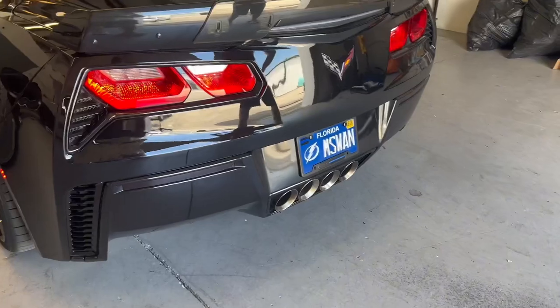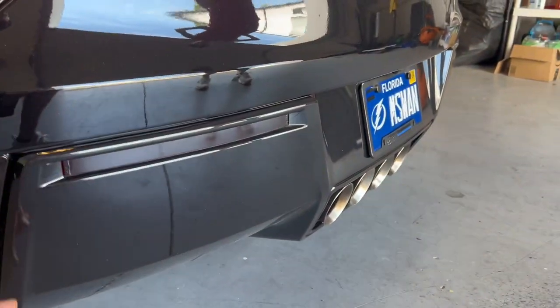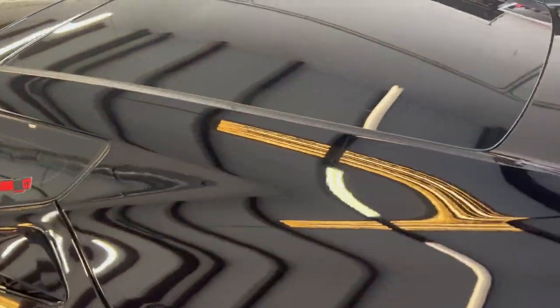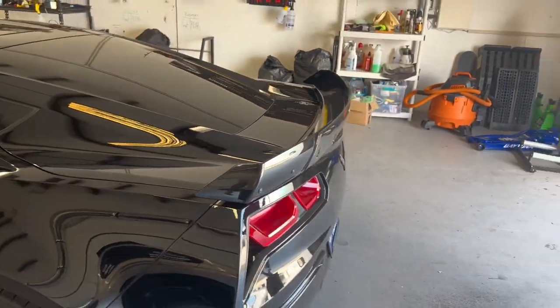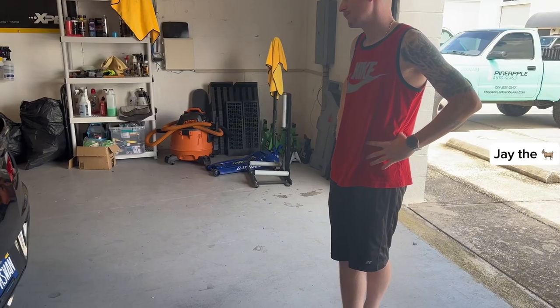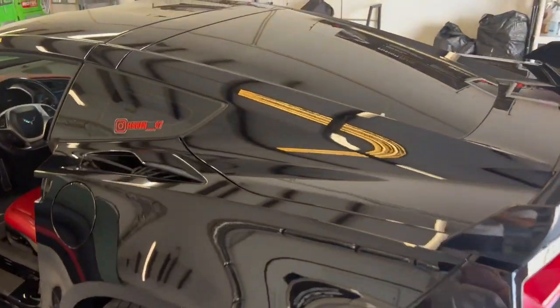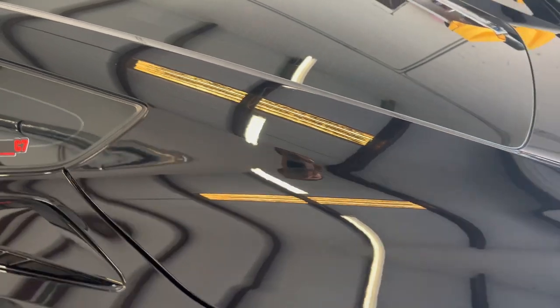So basically what I'm thinking — because when I look at factory cars, they leave this black — I was thinking I'm doing this part gray, and then what do you think? You think we should do the brake there or not do the brake there? It looks more custom with it being that gloss, but obviously I want it to look like a wrap. I really can't decide, honestly.